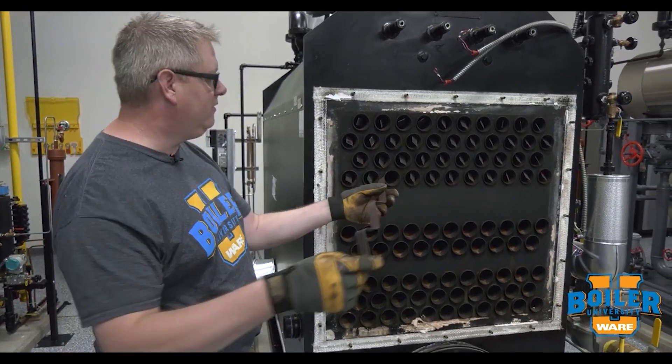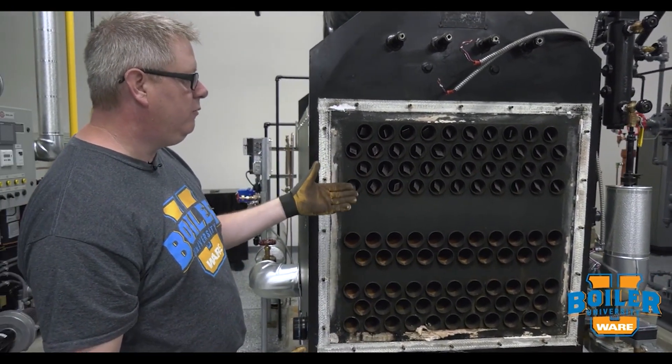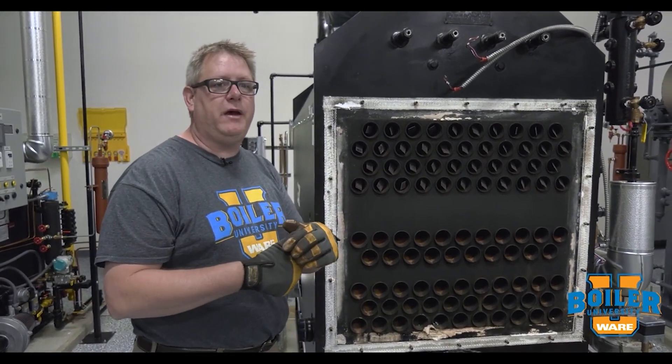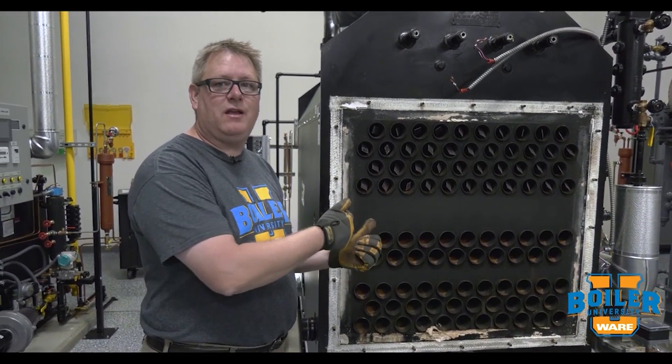Turbulators are a device designed to help increase the heat transfer as the flue gas is coming through the tube. It's important that we remove these for inspection so that the inspector can see the inside of the tube, but it's also important that we put them back in the boiler.